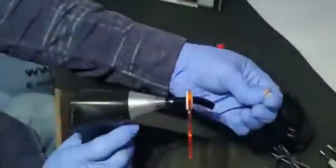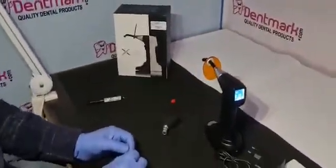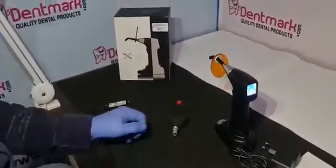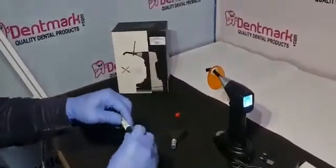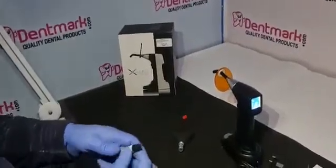The material is hard now. You can buy this model of LightCure XLED — the model is LC07 — on our Dentmark website and also on the Dentmark mobile app. You can subscribe, like, and share our YouTube channel Dentmark. Thank you.